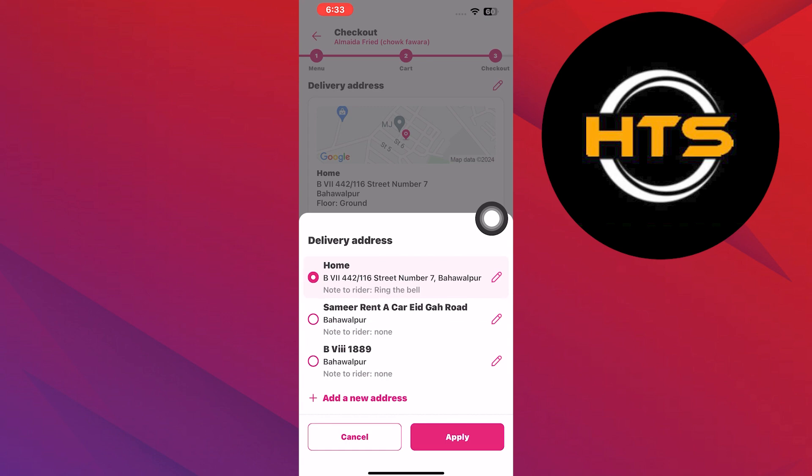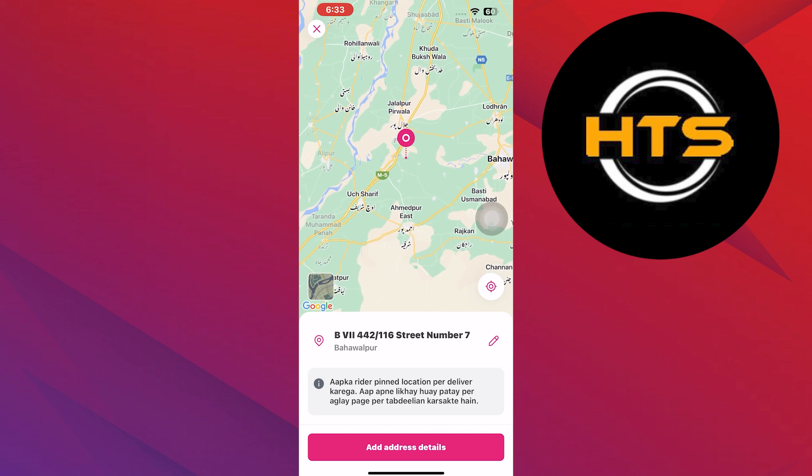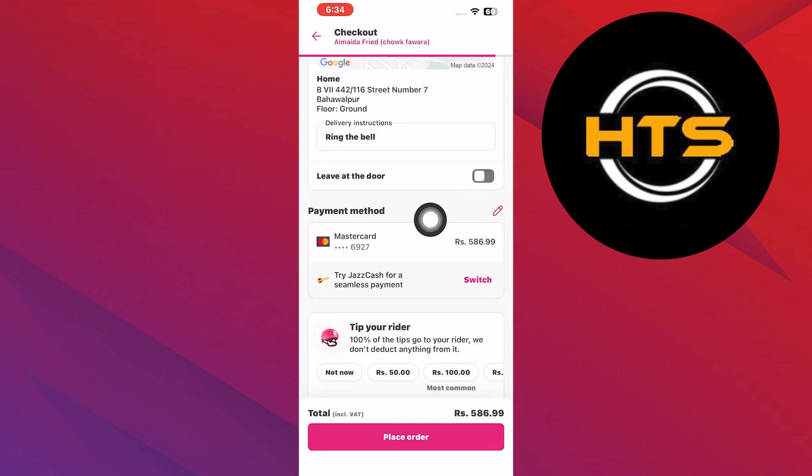Now change your address to the desired location. You can use the location pin to adjust your location. After changing the address, you will see that your address has been updated successfully.